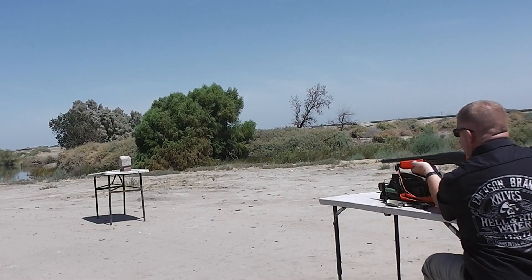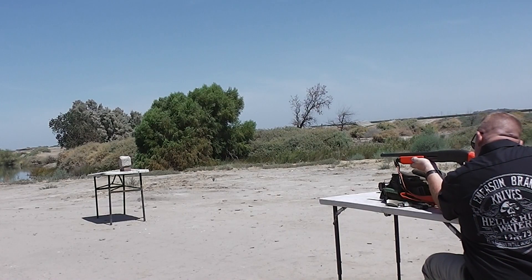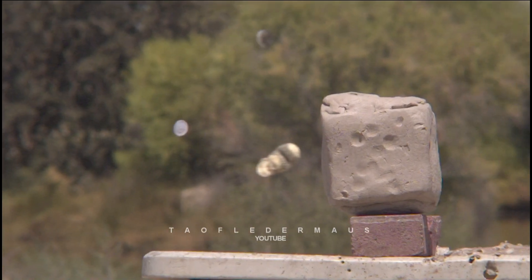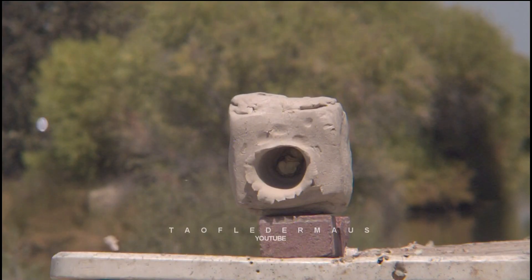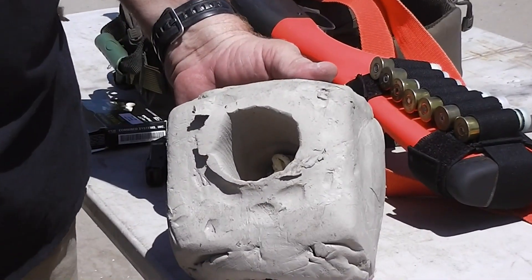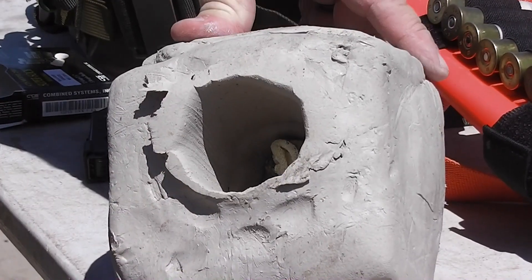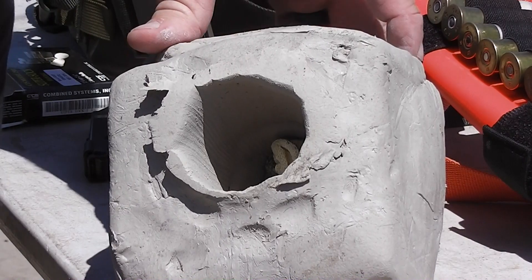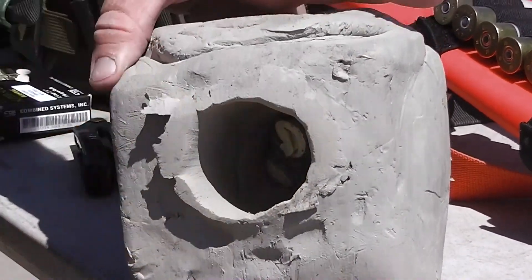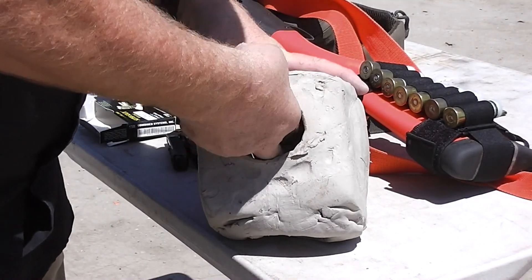Let's see what it does to a block of modeling clay. We tested the beanbag rounds on a block of clay to give an idea of how much energy they actually have. There's a cool, perfectly round hole — almost like a soda can could be set down in there — and you can see the beanbag round buried back in there. This is pretty dense clay, dried about 50 percent of its usual softness. The thing burrowed all the way through, nearly coming out the back. I thought it would just leave a dent about two inches deep, so that really surprised me.